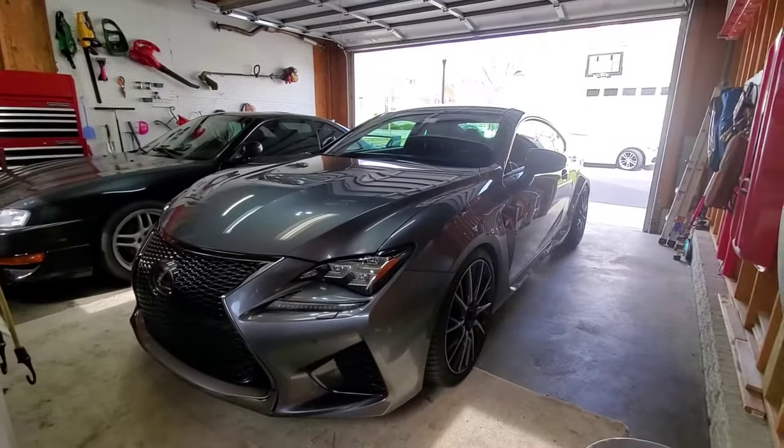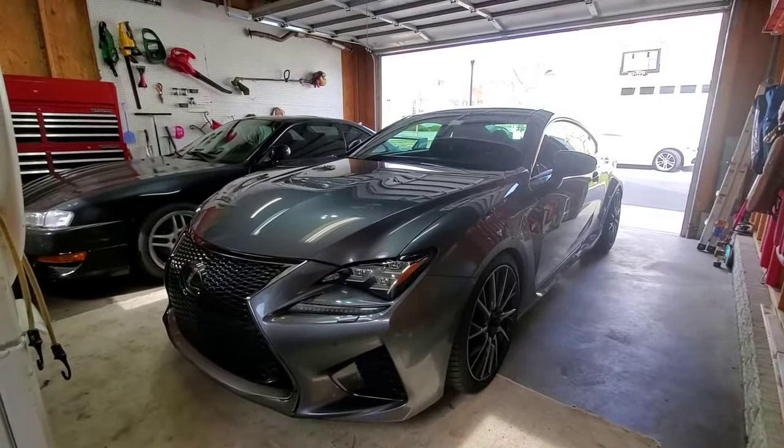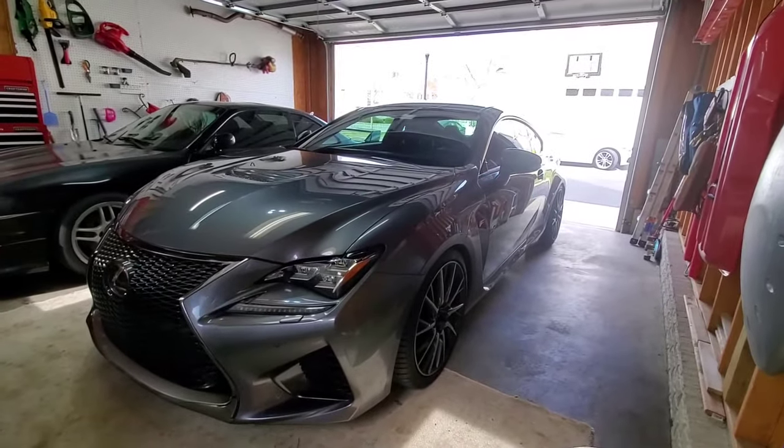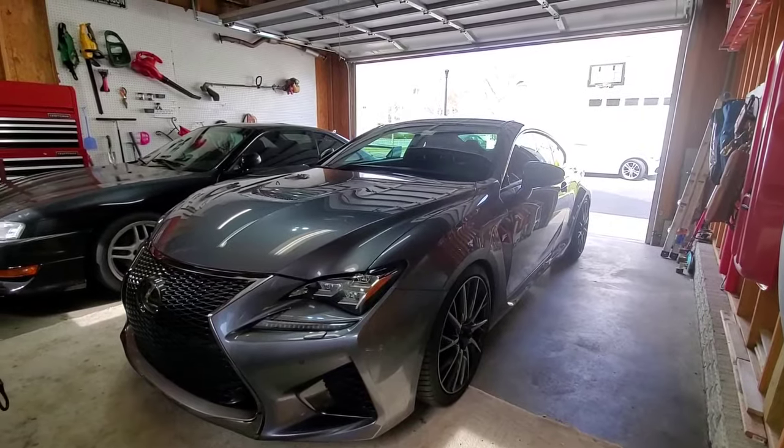Hey everyone, I'm going to do a quick how-to on how to reinitialize the automatic headlight leveling system on a Lexus. You want to do this after modifying your suspension, specifically lowering the vehicle.